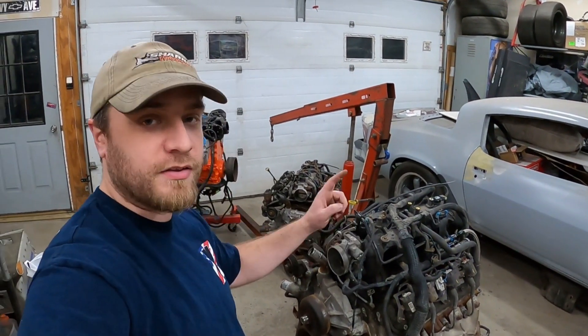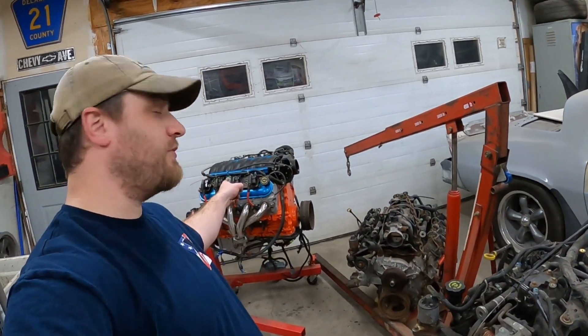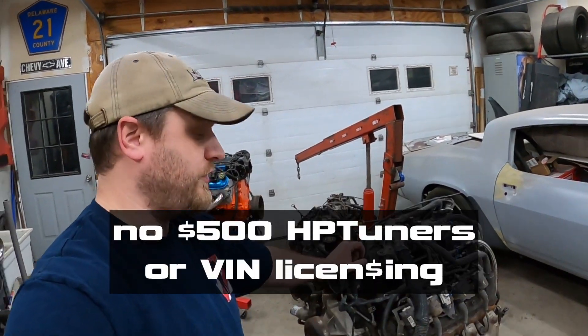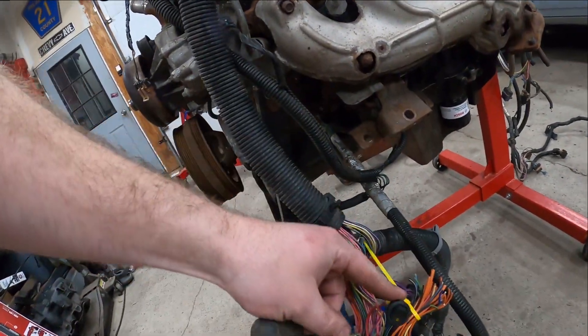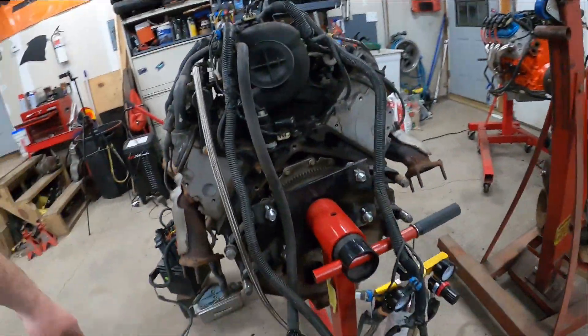LS swaps do not have to be expensive. I got this one running for $300, that one for $200, that one for $350 with a factory truck harness and LS droid to get rid of the VATS so you can fire it up on the factory PCM and truck wiring harness. It's not tough. A little switch here for your ignition and then starter leads and you're good to go.